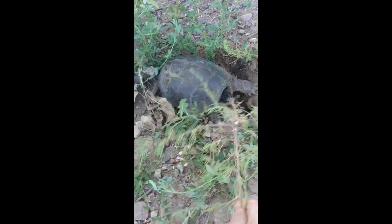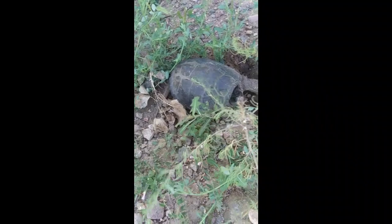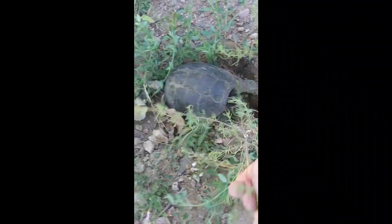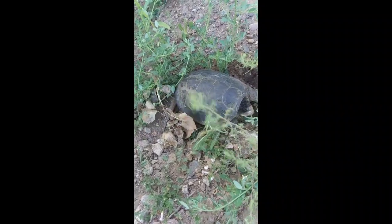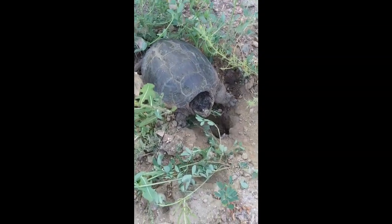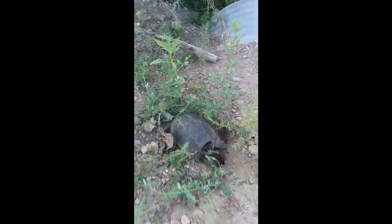Let me tell you something — they will take off your finger. Let's see if I can get him to bite. Yeah, see. They'll take your finger off, but that's a big old boy.